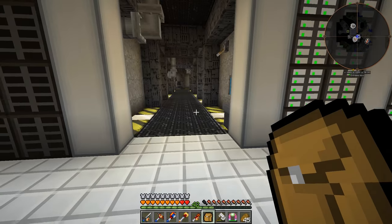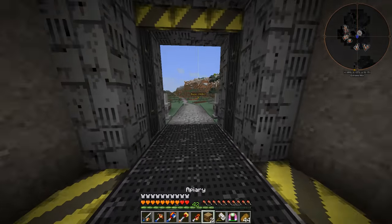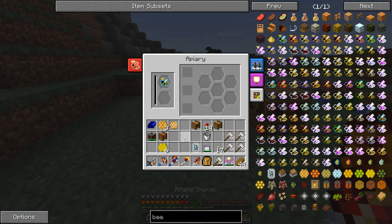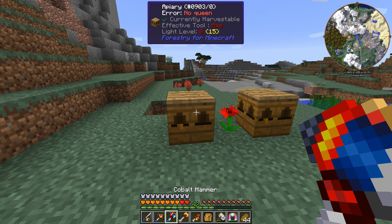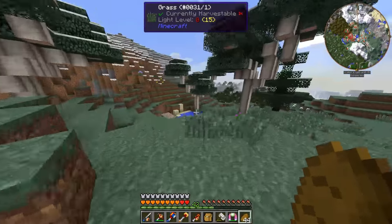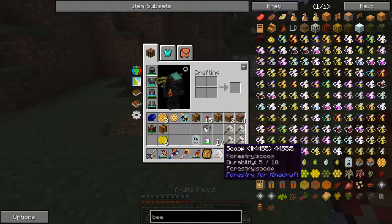We've got forest princess and forest drones, and I've actually got a forest queen in here already. I'll plop my apiaries over here and put the forest queen in — but it says 'too cold.' This is really not the best place; I'm probably in an extreme hills biome. Let's find a birchwood forest nearby — there's one over here since this is environment-based.